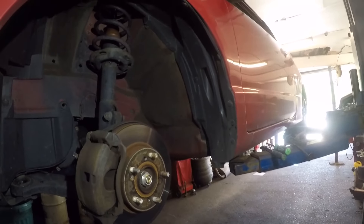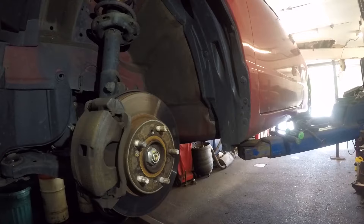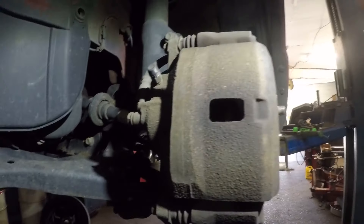All right guys, 2010 Honda Civic, this is a two-door four-cylinder and we're gonna be replacing the front brake pads.